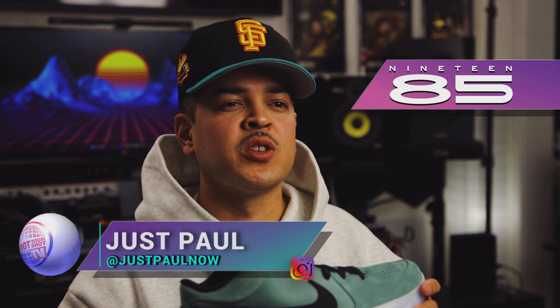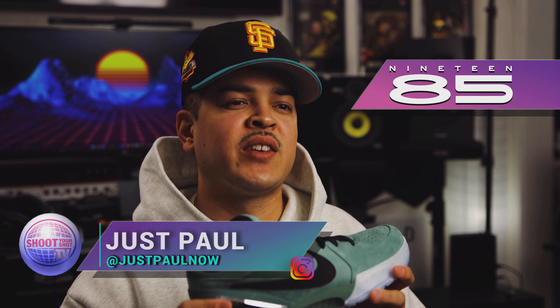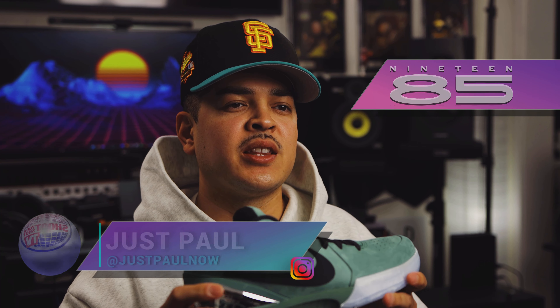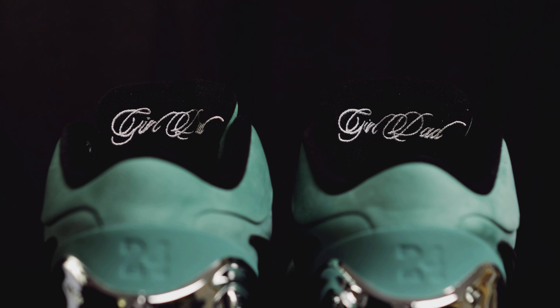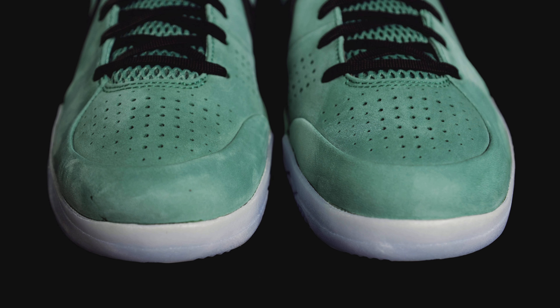You're watching Shoot Your Shot TV, and today we have Nike Kobe 4 Pro Tros. These are the Nike Kobe 4 Pro Tro Girl Dad. If you're familiar with our channel, you know we're a fan of Nike Kobes over here. We want to give a huge shoutout to 1985 Gallery for letting us get an early look at these. Let's go ahead and dive into the details.